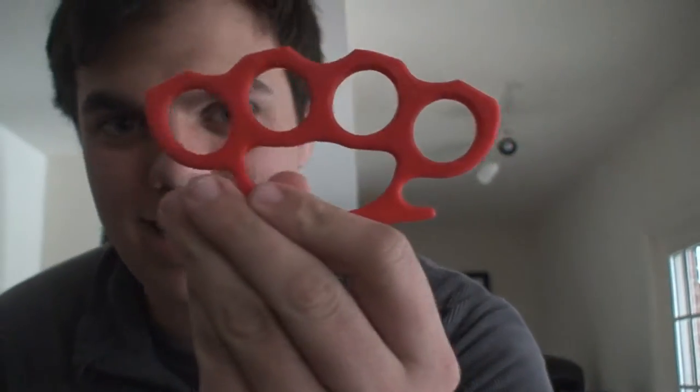Alright guys, welcome back, and that's the finished product. Here goes some B-roll.